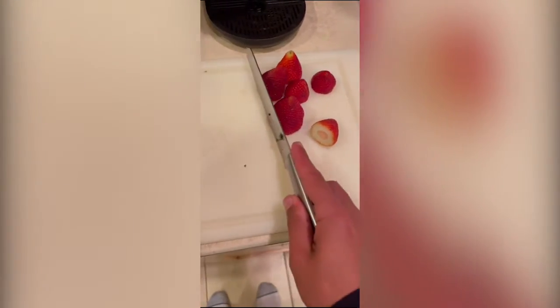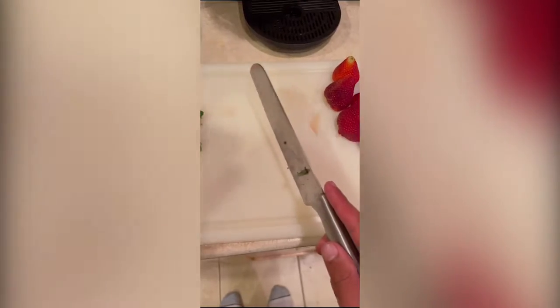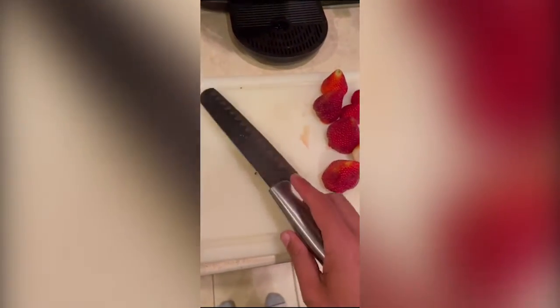We're going to first start by cutting off the top of each strawberry, because we don't want those stems in there. After you've got the top cut off of each strawberry, go ahead and place them back into the container you originally bought them from.